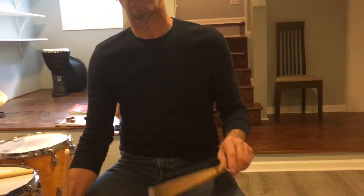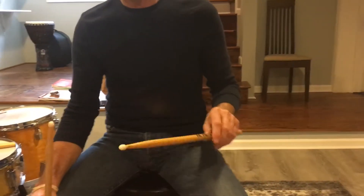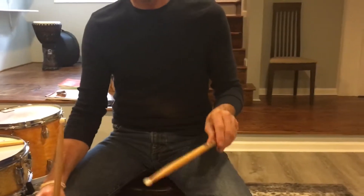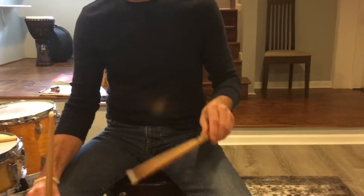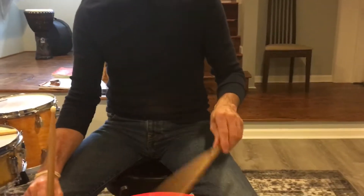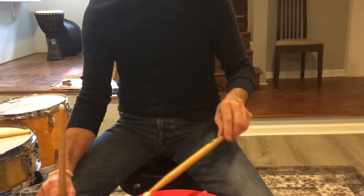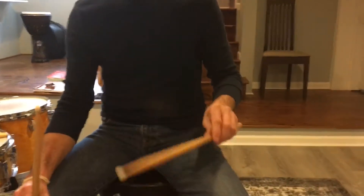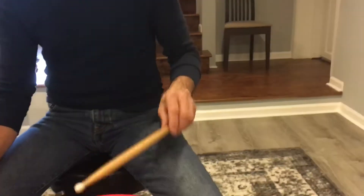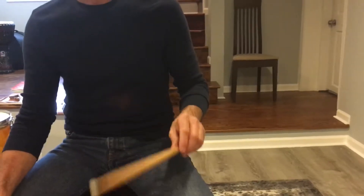Now we're heading back into the right territory. It might feel weird because you don't utilize those muscles, but that's what we're training. Do this for a couple months and it just doesn't feel weird anymore — this becomes your natural default way of doing a wrist stroke when you need to. Because you're leading with your left hand, this exercise becomes really important for you to do faster beats and get better hi-hat technique.